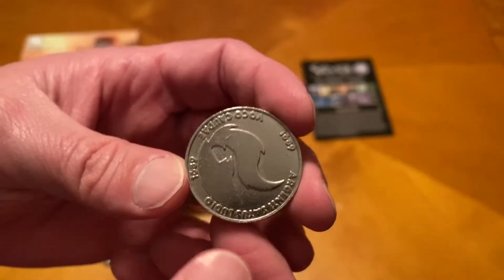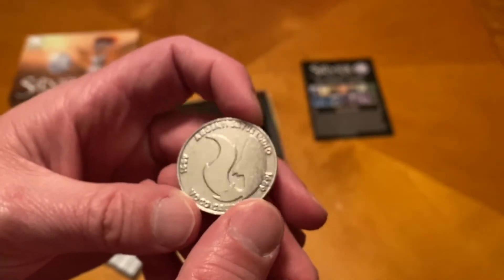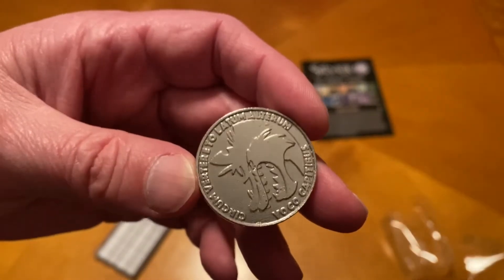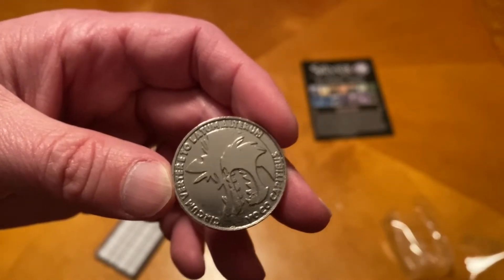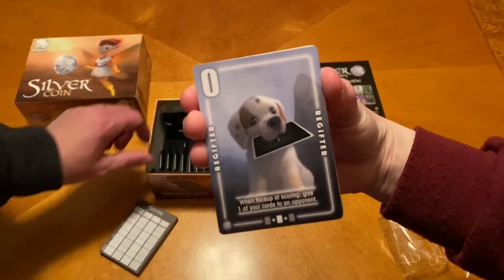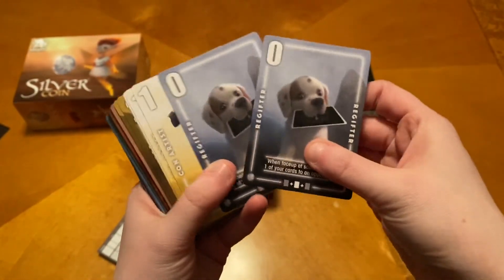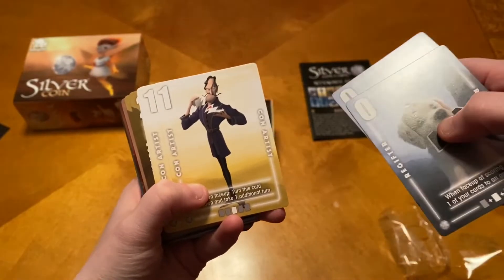I think you have it upside down — the writing's not the right way up. How about that? It's a little bit better. And then the other side. Alright, so here we have our cards. Look at that little guy — he's got a little silver card in his mouth. He's so cute, a cute little pup.